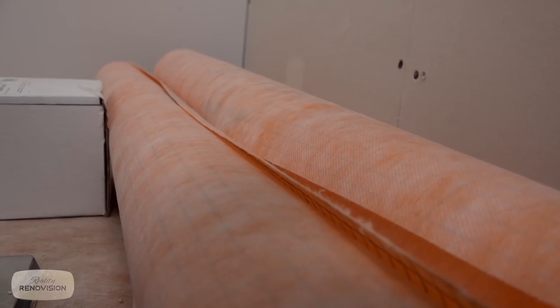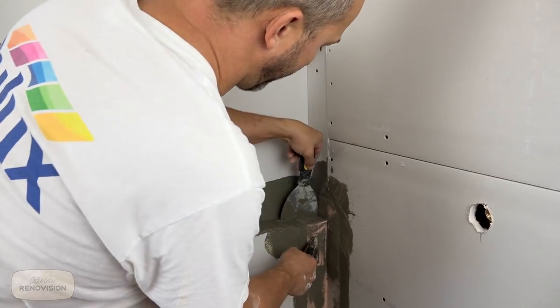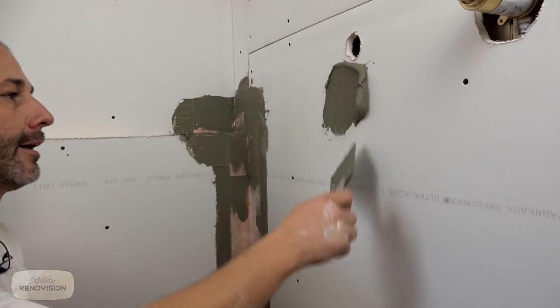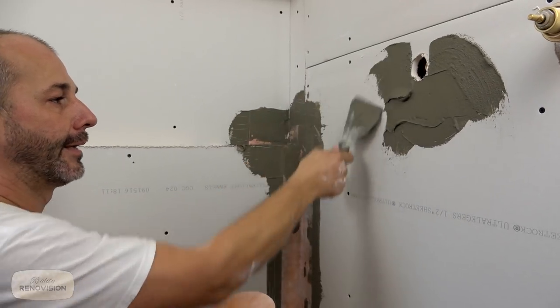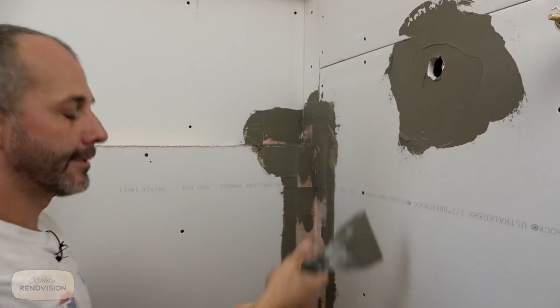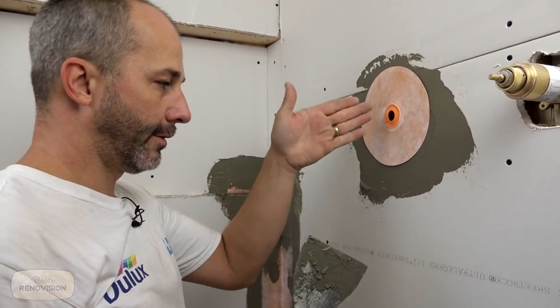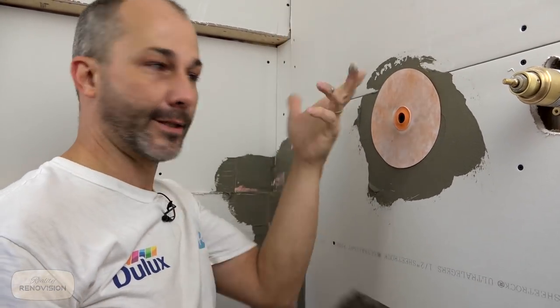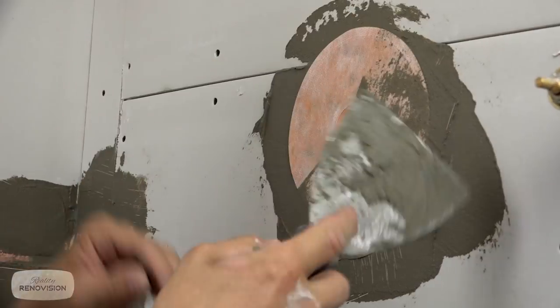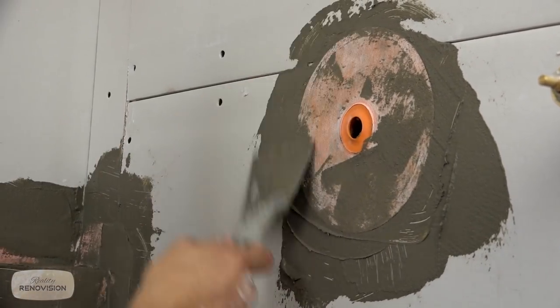We are using the Schluter KERDI system — the KERDI membrane and the prefab shower pan with linear drain. When you work with the Schluter products, use the Schluter tools. It's not the end of the world to buy a couple more tools. They have these little gasket fittings — in most showers you don't need to put a gasket around a shower head since water's never going to get up there. But nowadays a lot of people use a system with an elbow going to a water line on a hose attached to an adjustable slide bar, and now you're dealing with a hole in the wall that's lower and will see some water. So it's best to waterproof this area.